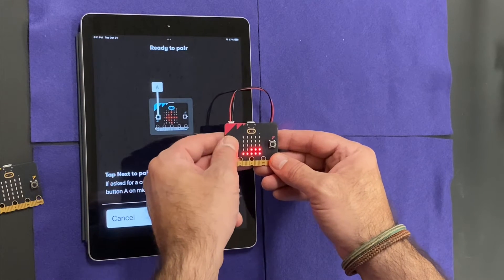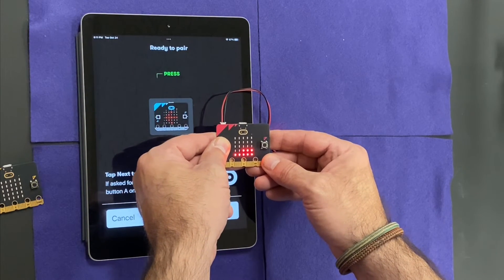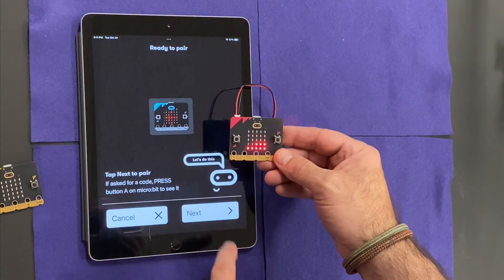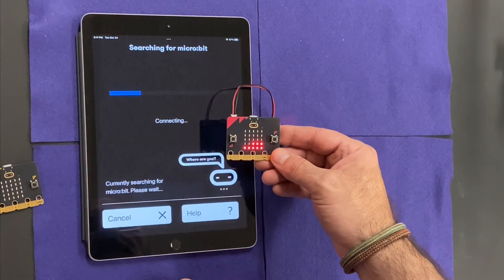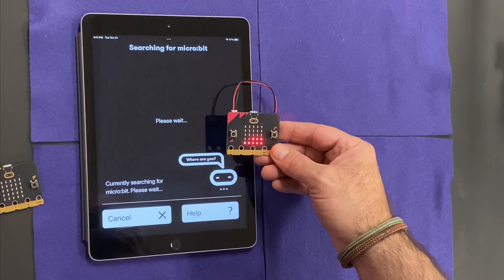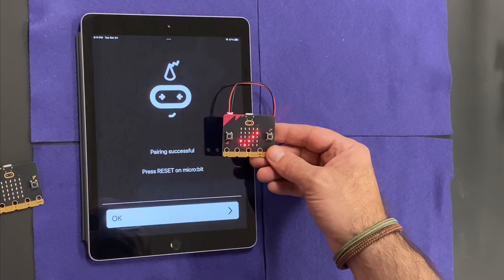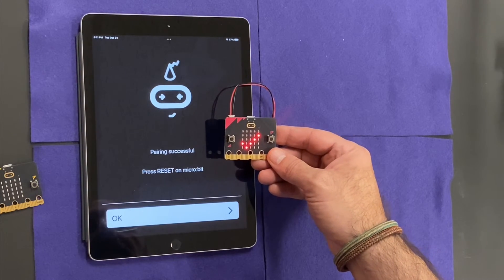It's going to ask me to hold down the A button — it does right there. Release, hit next, and I'm going to pair it. Now I have this one paired with this iPad and I'm good to go.